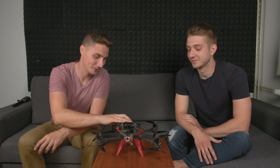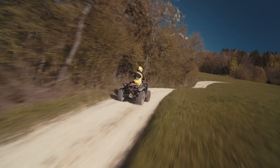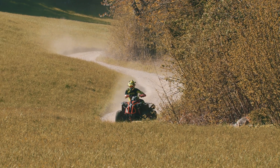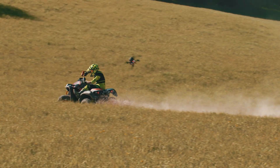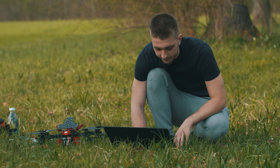Hey guys, so the intro video you just saw was shot with this bad boy — the Shen Drone Stick CineLifter FPV Drone, designed to carry cinema cameras. We filmed with the Blackmagic Pocket Cinema Camera 4K, and it can also carry the Red Komodo, Z Cam, and so on. And I'm here with Aleš.